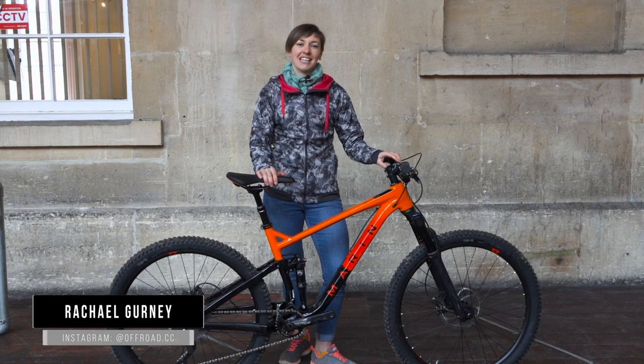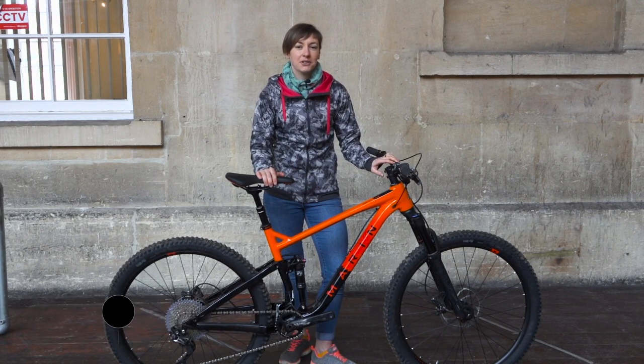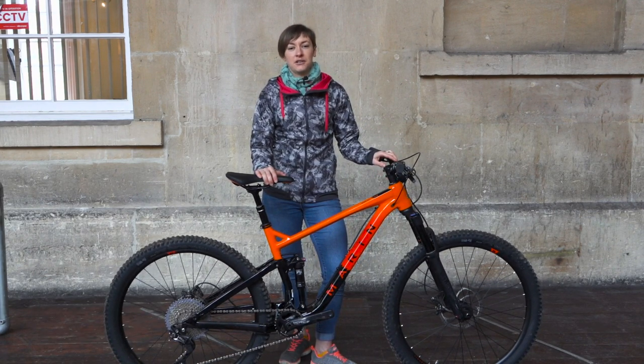Hi, it's Rachel here from Off-Road CC and today I'm going to be looking at the Marin Hawk Hill 3, a bike I reviewed recently over on our website Off-Road CC.